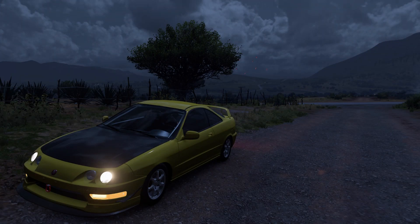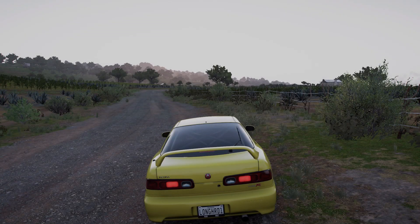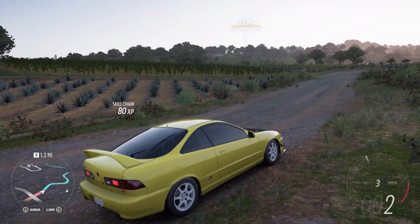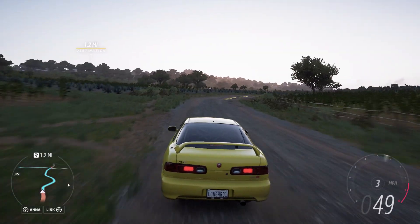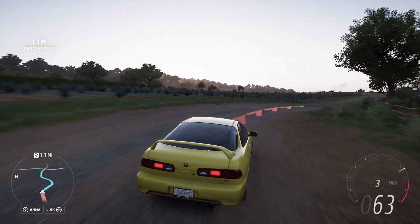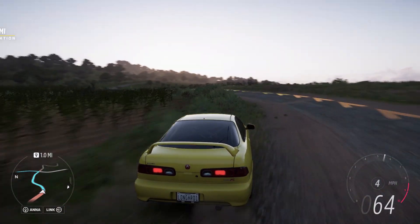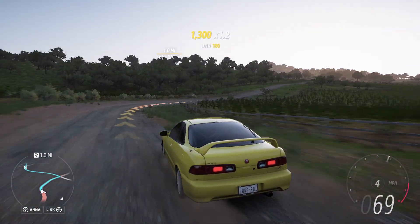Alright everybody, welcome back to another Forza Horizon video. I've been doing more of the toge stuff from the last video — for some reason it's daytime now even though it was just nighttime. I was doing some more toge stuff and I decided I want to keep doing it since I was having a lot of fun with it before. This time I'm going to do some different setups for different cars.